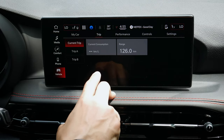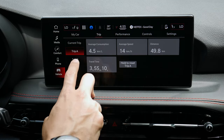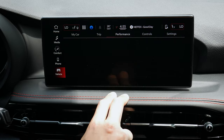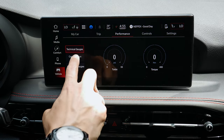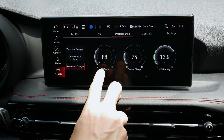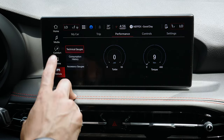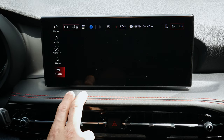Trip counters are all managed through this media screen rather than the cluster. You've got Trip A and Trip B, and you can reset each one simply. Under performance options, there are technical gauges for turbo and torque, consumption history showing how much fuel you've used with the ability to reset, and accessory gauges showing oil and transmission temp, battery levels, and more.